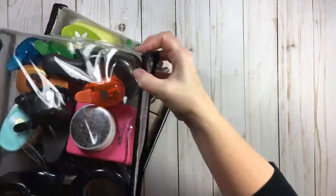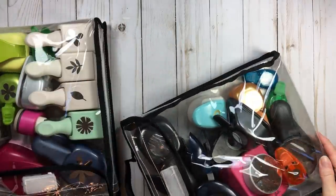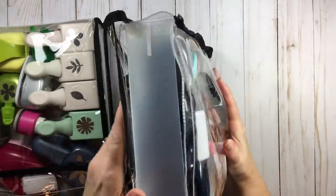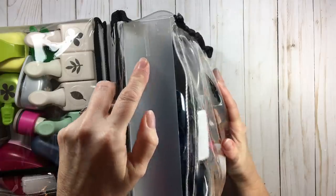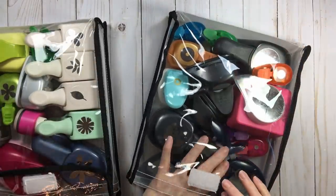Let me show you here — this is my circles bag. If I open this up, you can see it has a number — this is my number one. I do have them numbered, and you're going to see my catalog binder and why they're numbered.